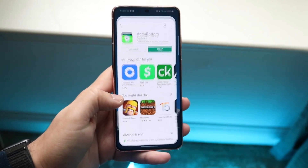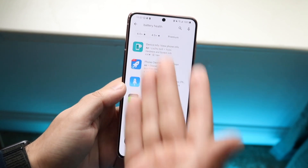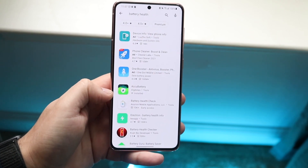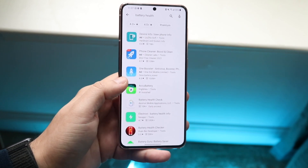So the best way to do this on any Android phone is to make your way over to your Play Store. You can go into the search bar and type in battery health, and you want to download any of these battery health apps that are out there. I have AccuBattery — that's the one I've been using for a very long time — but you can use any of the other ones; they all kind of do the same thing.